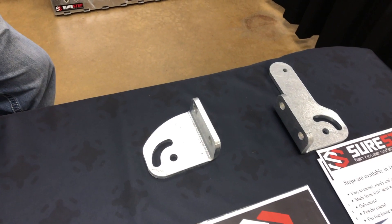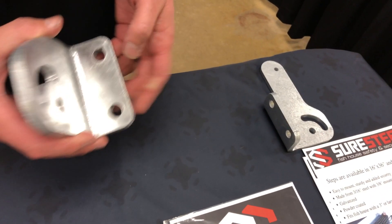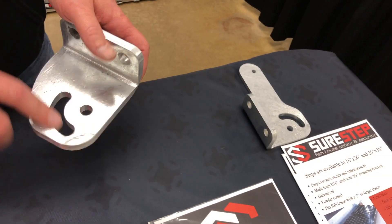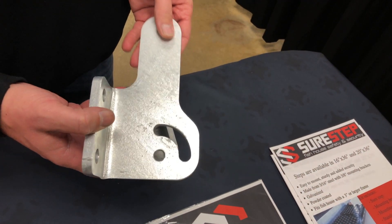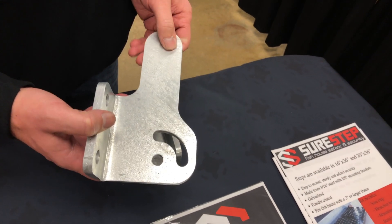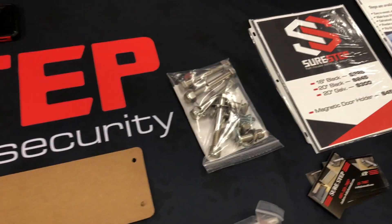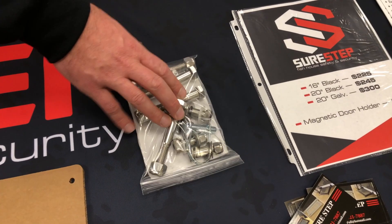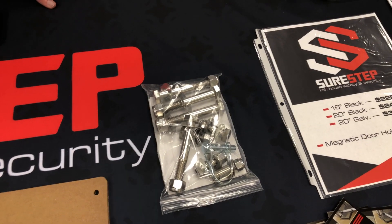Now, these are some of the brackets that would be mounted to the house? Yes, these are the brackets. Basically, you'd bolt these right to your fish house. These holes here would bolt into your step, flip it up. This one here shows you your locking hole — for when your step is flipped up, you can lock right through this one. Stainless hardware. It does come with a zinc coated clip, and you can get any kind of padlock for them.